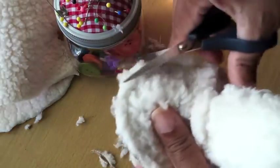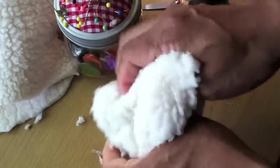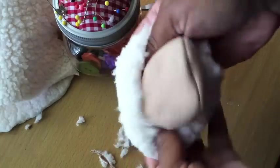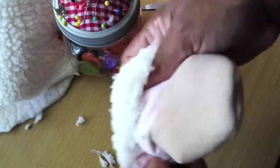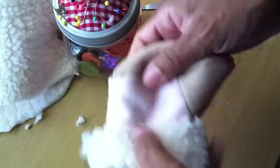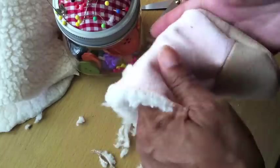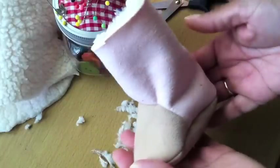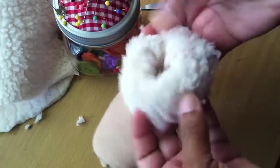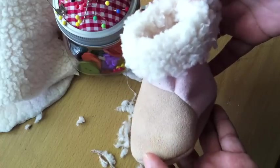These boots are super soft on the inside. Remember to double, triple, quadruple check and get all the extra little threads out from your baby boot. Now it's time to just flip it inside out, and you want to do shaping with your fingers while you have them in there. Ta-da — we got a baby boot! It looks like a little duck bill, but it's a little tiny baby boot. Isn't that cute? So that was easy!